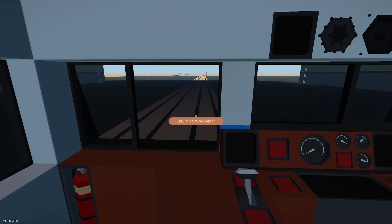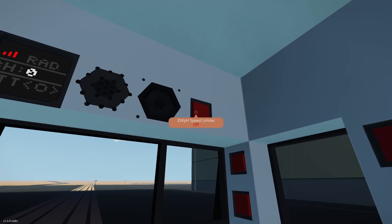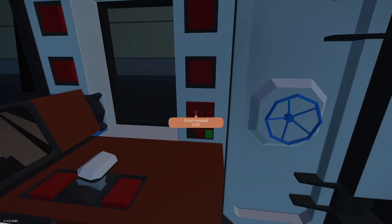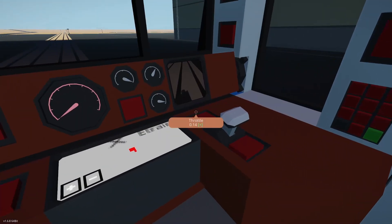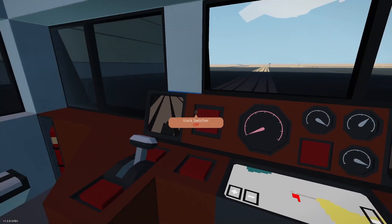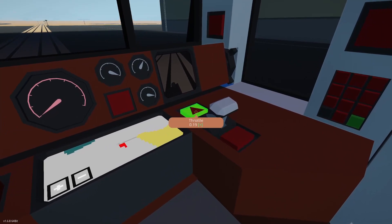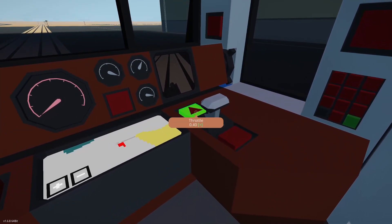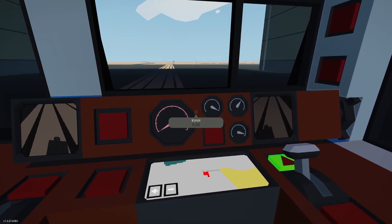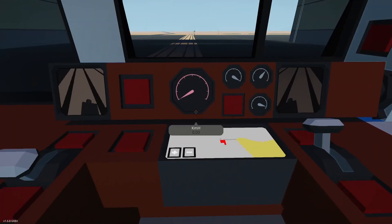We have radio, speed limiter, lights, material white, material red — I have no clue what the keypad does. I have a map. Let's zoom out, release the brake... it looks like an electric throttle. And we're not moving at all. I have no clue what's up with this.